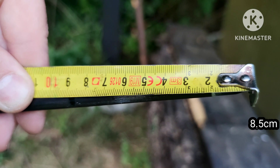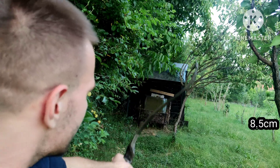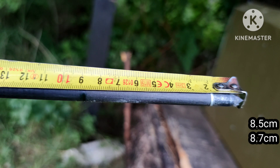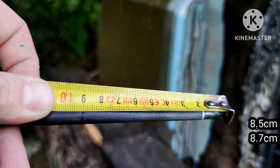The results for this bow are 8.5, 8.7, and 9 cm.